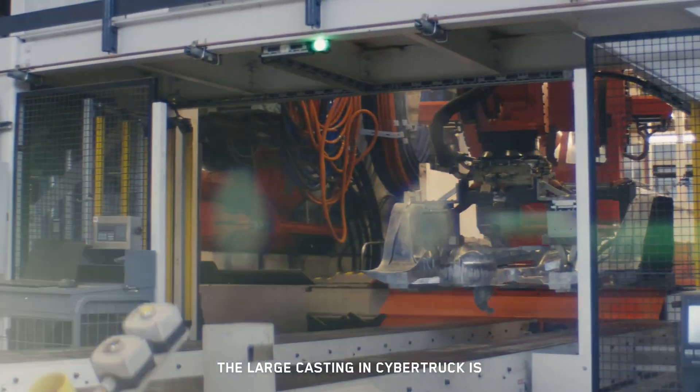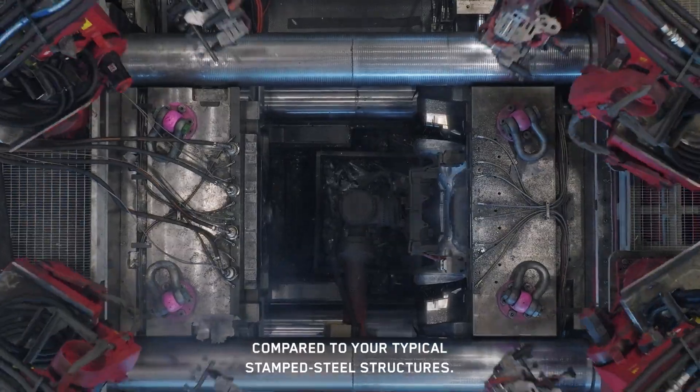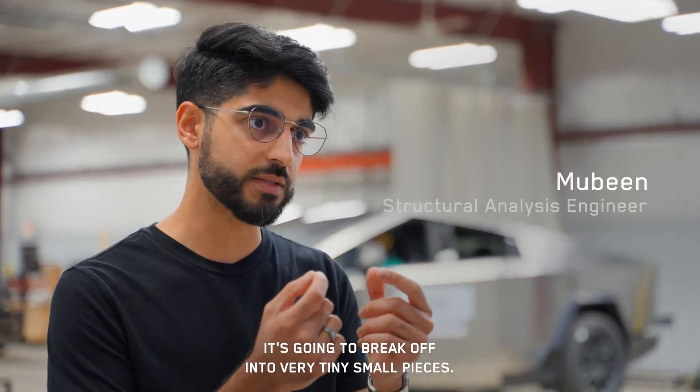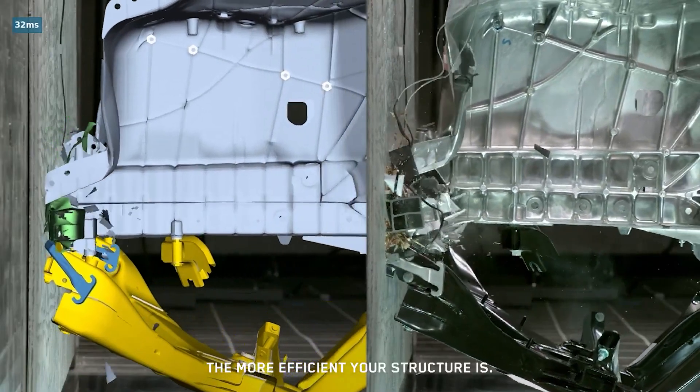The large casting in Cybertruck performs in a different manner compared to your typical stamped steel structures. Typically, it'll bend into a three-point bend and absorb energy, whereas with a casting, it's going to break off into very tiny, small pieces. The smaller the pieces it breaks up into, the more efficient your structure is.